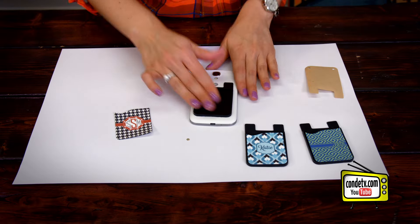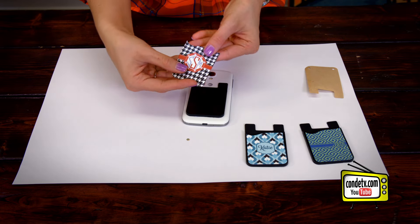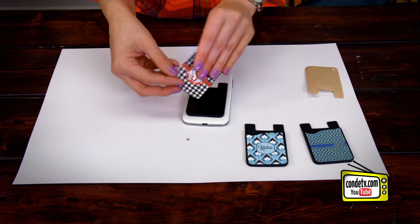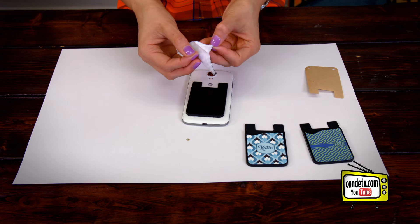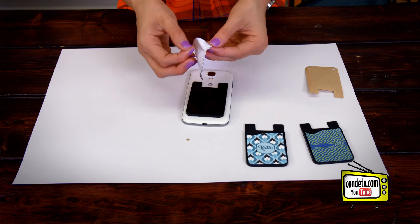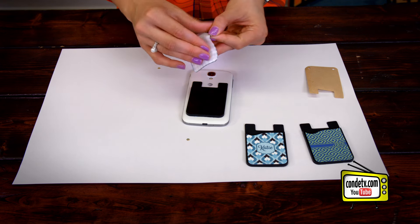Now that that is all intact, we're going to attach our microfiber cloth insert. But before we do any of that, we have to remove the plastic that protects the silicone from the heat press. You're only going to want to do this once this piece is sublimated — it's a one-time removal of the plastic.